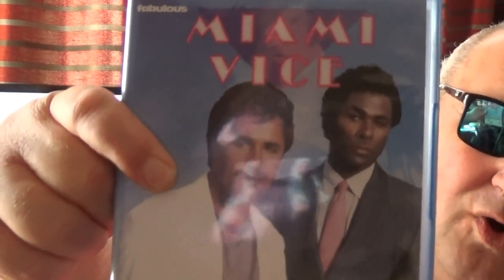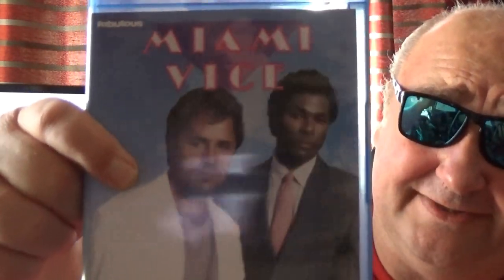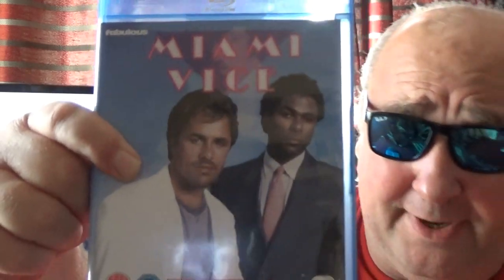Right, so here we have — hang on, that's season two. Let's go into this. Season three... right, so here we are. Season one. Miami Vice. Now, I did do a big review on this on DVD and went into the whole history of it, but I will cover some of it again. So, we start off with 'My Brother's Keeper,' the pilot episode. Fantastic.